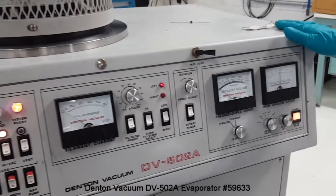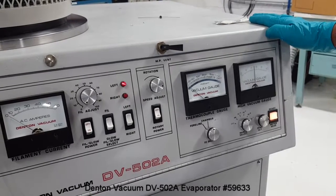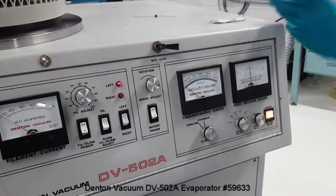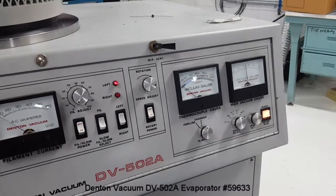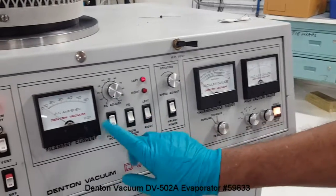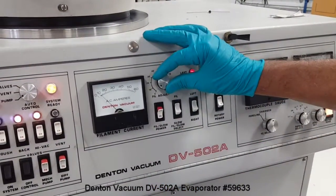Every time the chamber is opened and pumped down to reach the 10 to the minus 6 range, it will take about 10 to 15 minutes. I'm going to start the evaporation process just for demonstration.